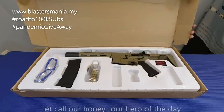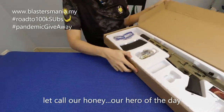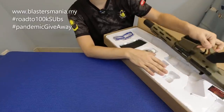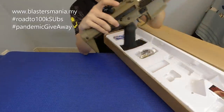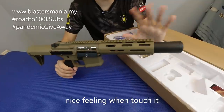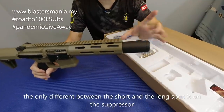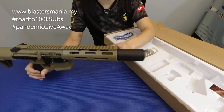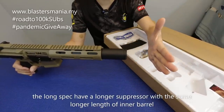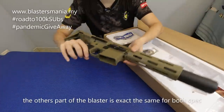Ini model yang pendek. Beza dia dengan yang panjang cuma satu saja — dia punya suppressor ni pendek. Kalau yang panjang, dia panjang sampai ke sini, dengan inner barrel sekali panjang sampai ke sini. Itulah beza dia. Line memang sebijik, sama saja body dia.